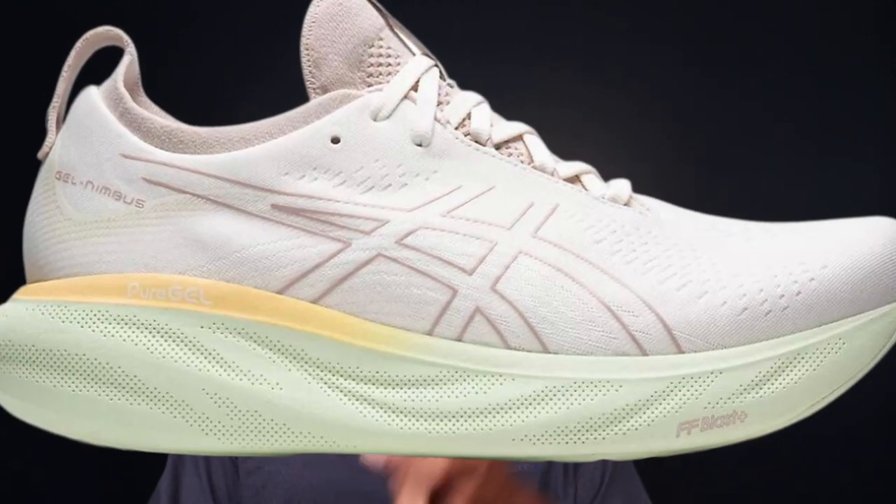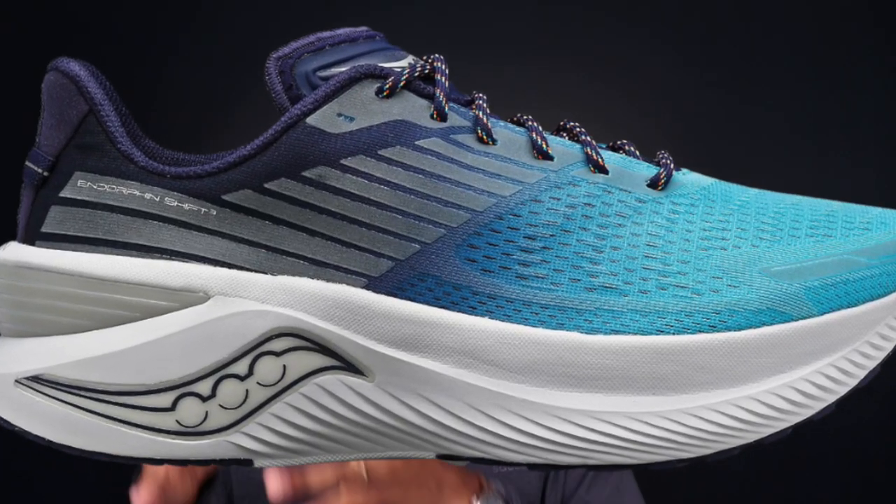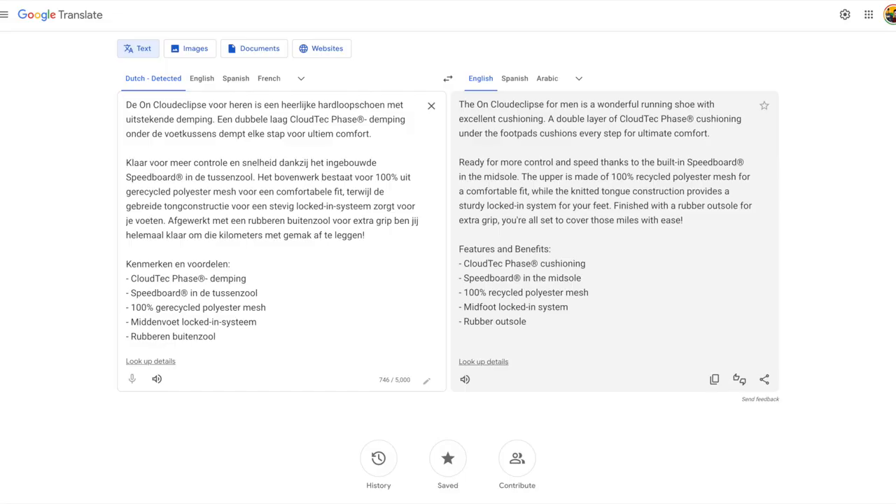If you like shoes like the Gel Nimbus, the Triumph, or the Endorphin Shift, this is going to be the next one in that category to consider. The marketing copy I got for this shoe — it was in some European language, so I had to throw it into Google Translate — did say speed in there. It reads: 'The On Cloud Eclipse is a great shoe with excellent cushioning. Double layer of Cloud Tech cushioning under the tread pads dampens every step for ultimate comfort. Ready for more control and speed thanks to the built-in speedboard in the midsole.' I'm going to guess that's just marketing copy — if it has almost an 11-ounce weight for men, this is not going to be a speed shoe. With that heavily rockered platform and the speedboard, you can pick up the pace a little bit, but you're probably not going to be running 5:30 miles in this on the regular.